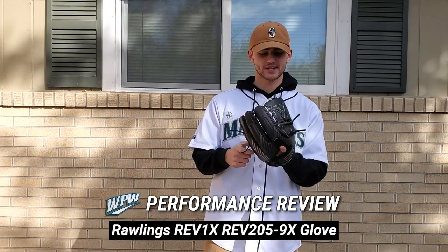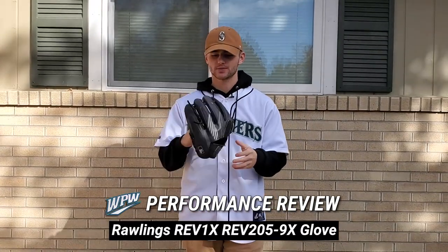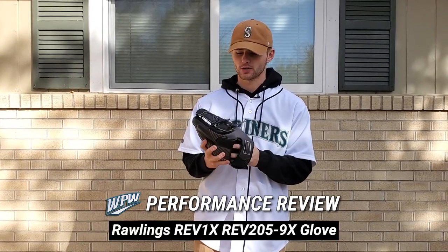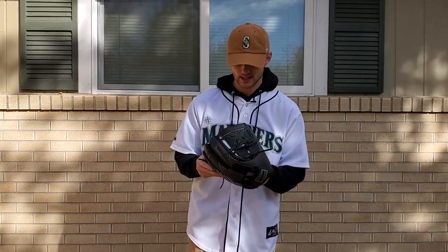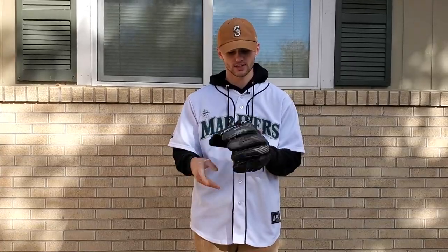Hey y'all, Ben here with What Pros Wear. Today we got the performance review of the Rawlings Rev 1X. If you remember from the last video, we have this Rev 205-9X in hand here. It's the 11 and three-quarter inch pitcher-specific model with that two-piece closed web. I've had a little bit of time to break it in and I can kind of give some thoughts on pros and cons of this glove, as well as my general overview of what I think of it.